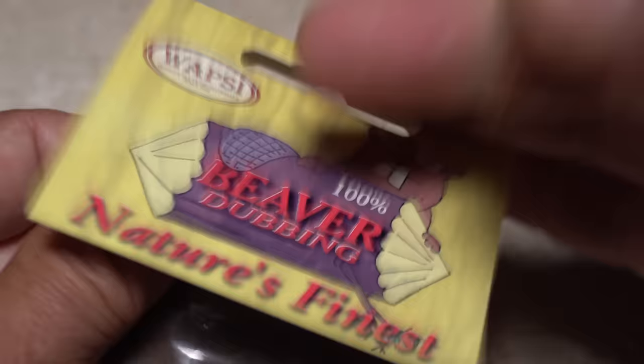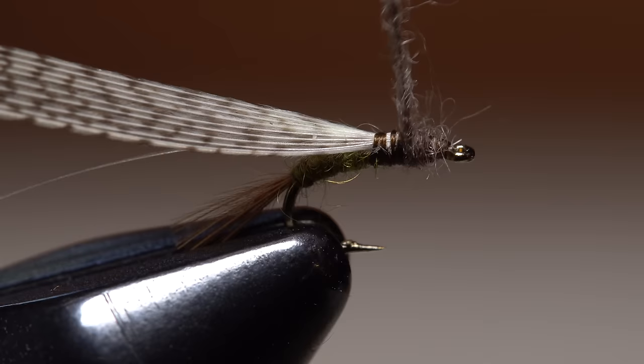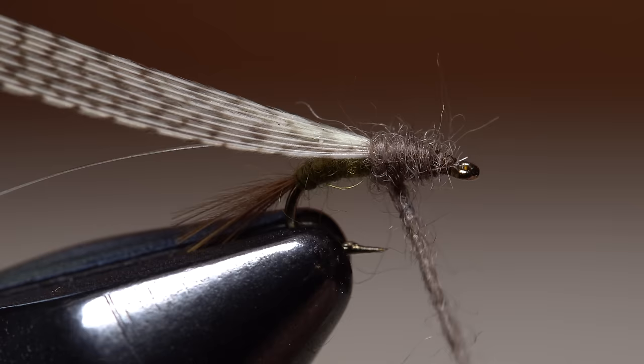For the thorax of the fly, I'll use natural colored beaver fur. As before, strip out any guard hairs. This time, form an even shorter, thin dubbing noodle on your tying thread. Start taking wraps with the noodle so the dubbing begins just back from the hook eye. Continue taking touching wraps rearward, making sure you go all the way back to the hook point before working your way forward once again.